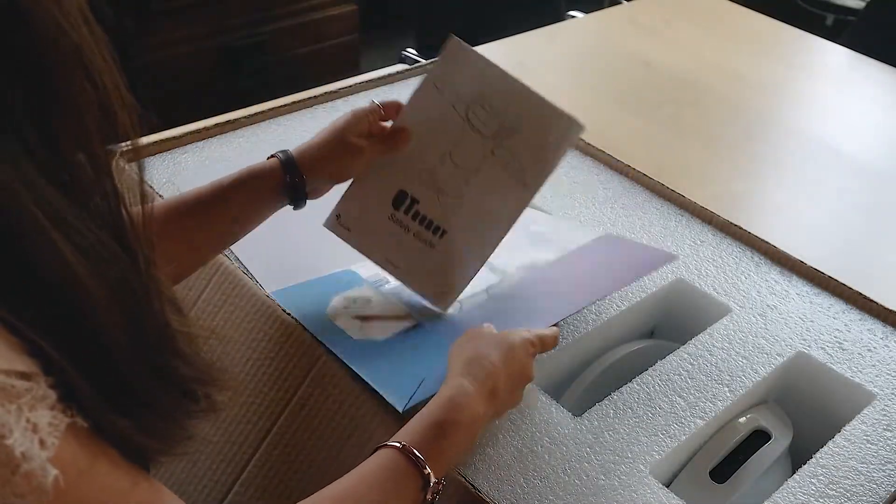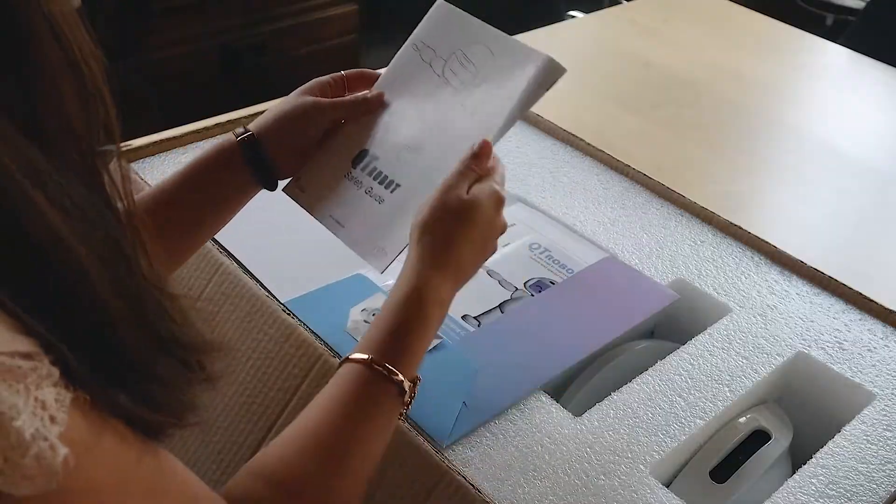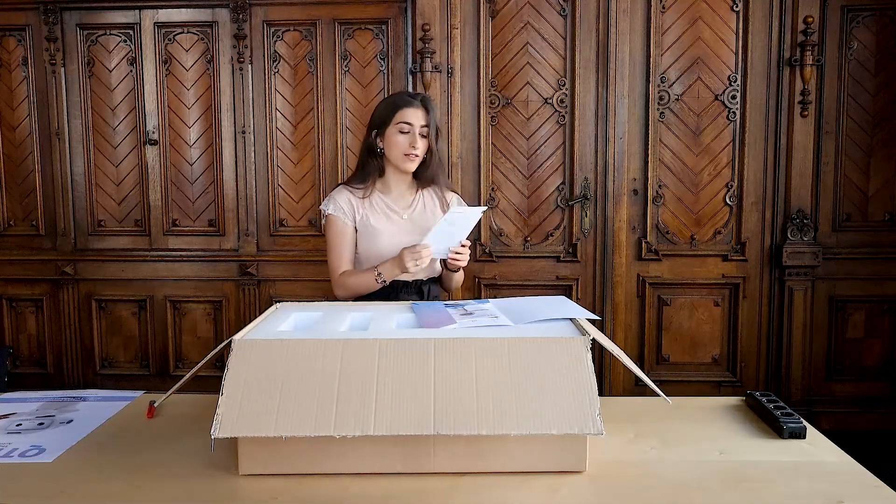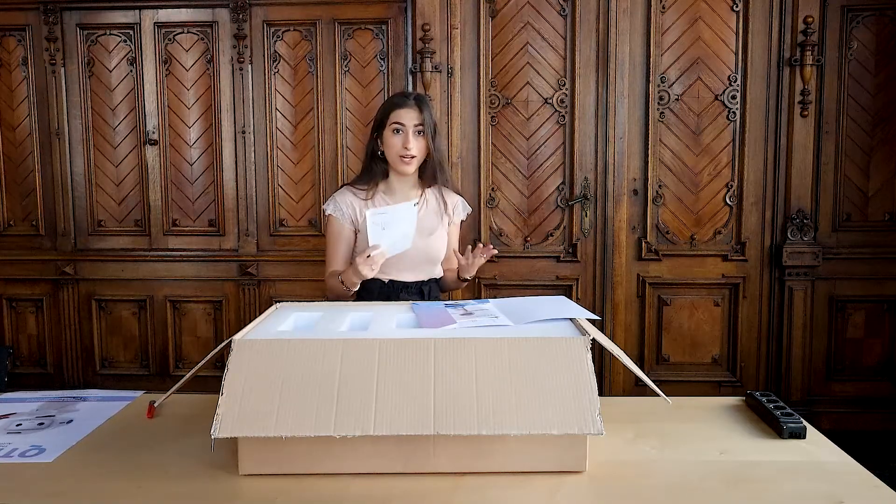The second thing in this folder is the safety guide. This will show you how to use Qt Robot safely and the various do's and don'ts so as to avoid damaging Qt.